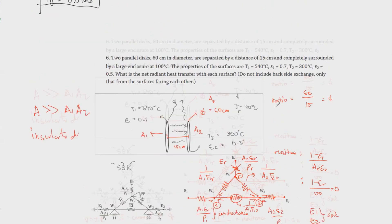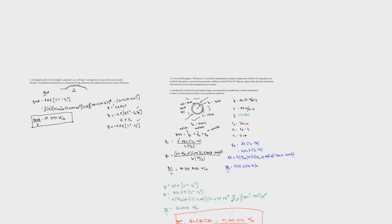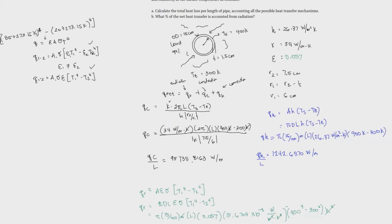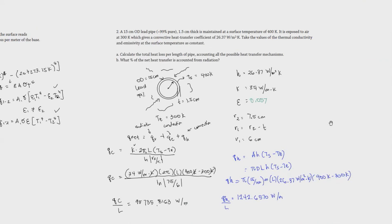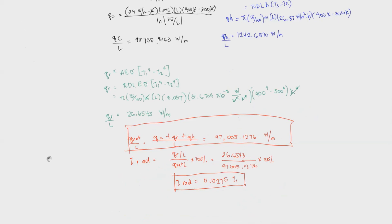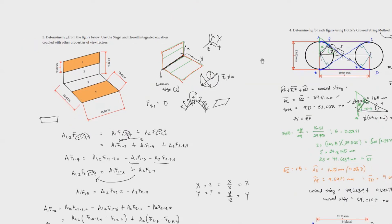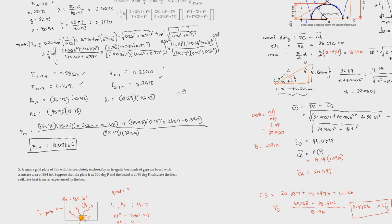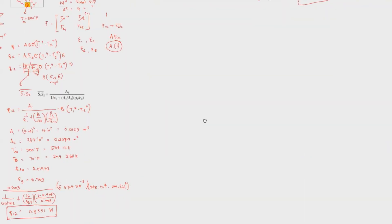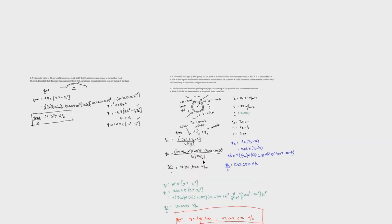The idea here is to draw the network using the general analog circuit formula from Perry's Handbook, eliminate terms that don't apply, and simplify. When the refractory area is very large, the resistance approaches zero so WR equals ER. When a surface is insulated, Q becomes zero. This is the SSR method for a 3-zone enclosure. That's all — radiation is the most complex heat transfer topic, especially when view factors are involved.